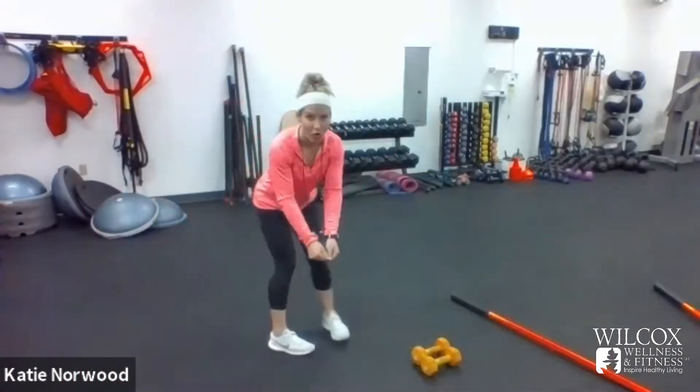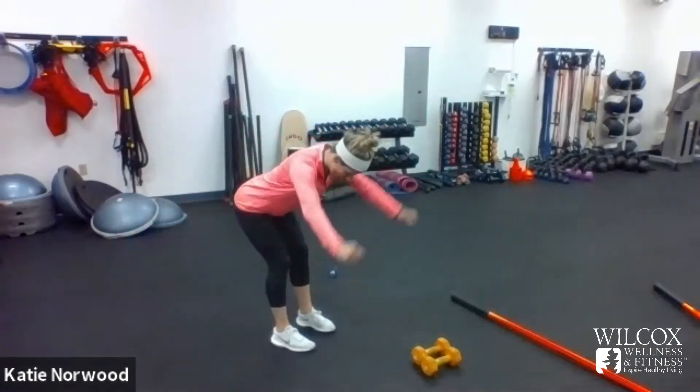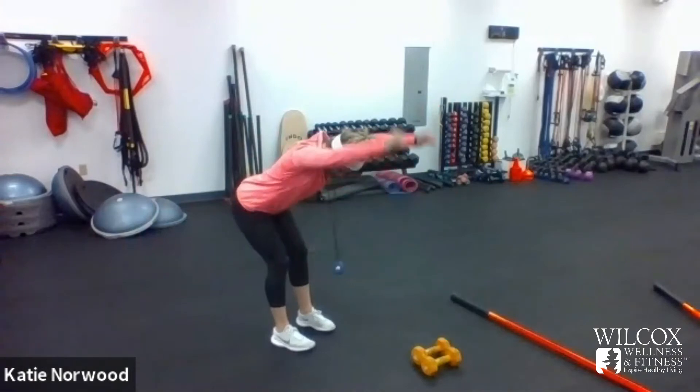Switch sides. You're going to hinge forward — act as though you're holding weights, though you do not need weights for this. You're going to do a T, then a Y, and then into an I. As you hinge forward, I want you to feel a really deep hamstring stretch. Your tailbone is being pulled right up to the ceiling. Squeeze that upper back as hard as you can — feel your deltoids, which is the side of your arm, and your upper back squeezing. Y and I.